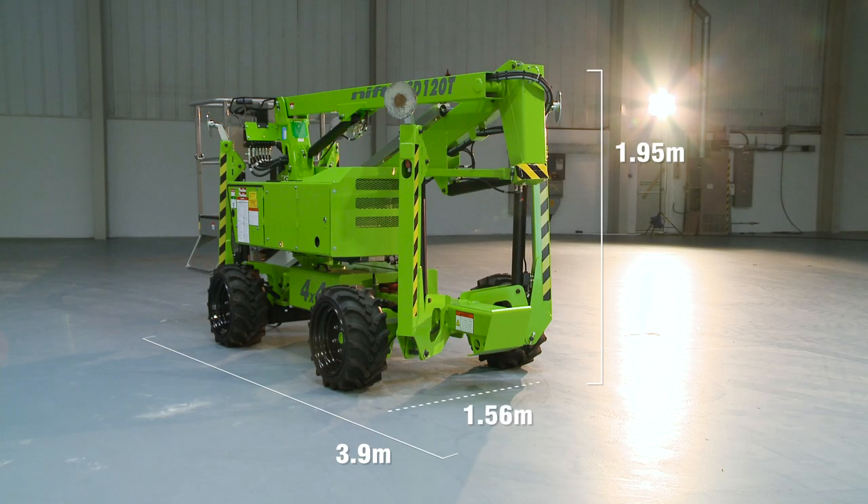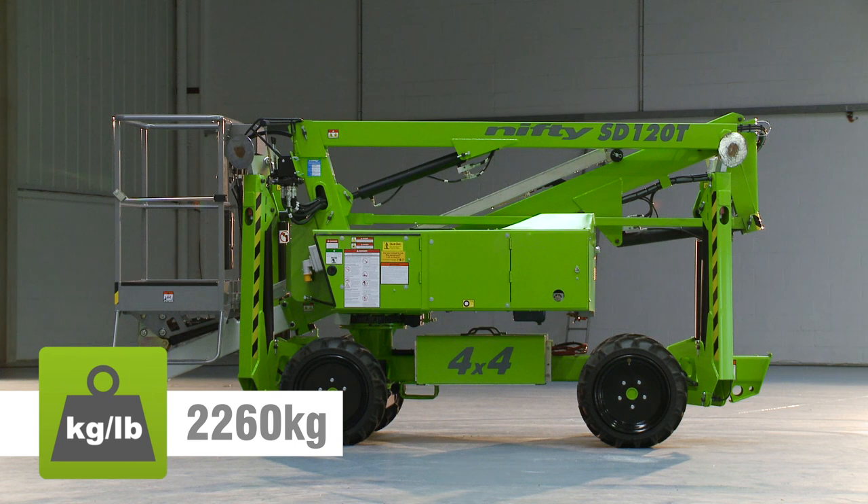The SD120T's compact dimensions and low overall weight make it ideal for working in a wide range of environments, but it's particularly effective in locations with slopes or uneven terrain.